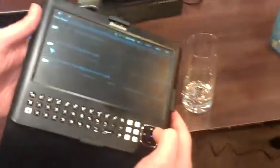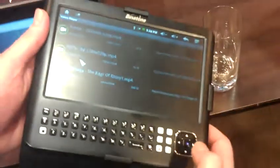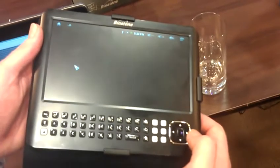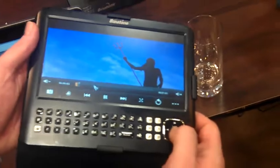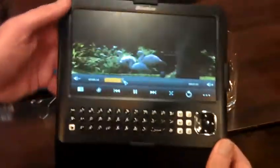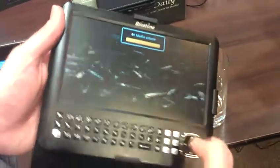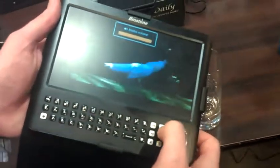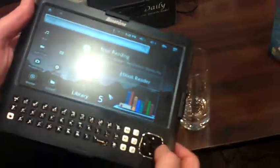So like the other one, I think you'll like this one as well. You've got a built-in speaker around the back, and easy touch volume control as well. So that's the video capability on there.